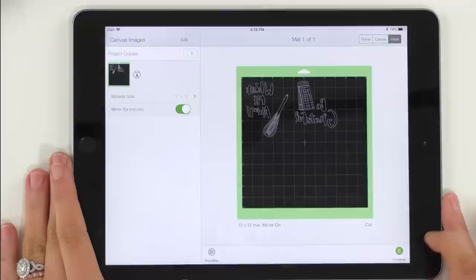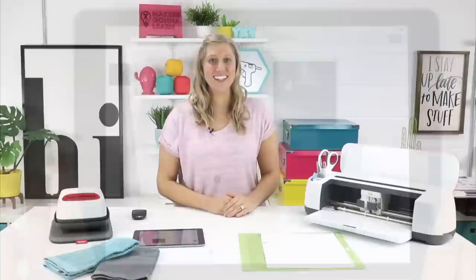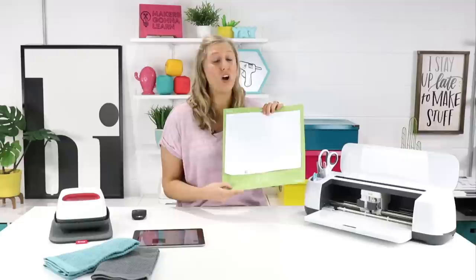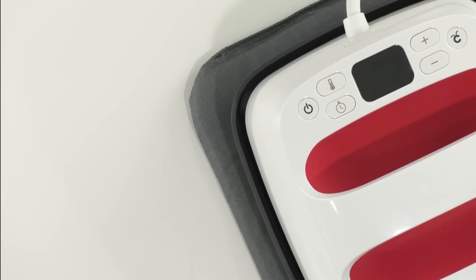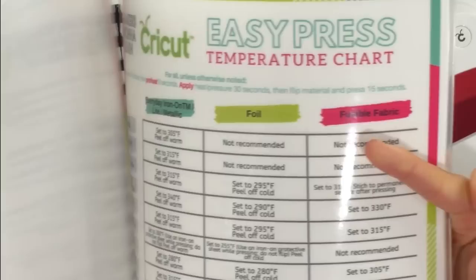Now we're just going to hit Continue and select iron on. We're going to head over to the machine and load our mat. We've already applied white iron on to the mat — white iron on is one of our favorites and we love using it for all different kinds of projects. Load it into the machine and press that flashing Cricut button. While your Cricut is cutting, come over to your EasyPress and check what temperature it should be set to. Thanks to Makers Gonna Learn, we have a wonderful Cricut printable guide filled with terminology glossaries, blade cutting charts, and information about what mat you need to use with what project. We even have cheat sheets for using different types of materials like iron on and vinyl.